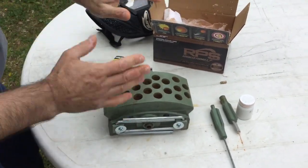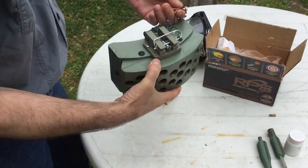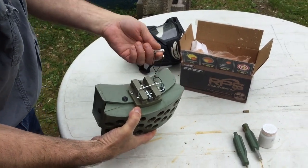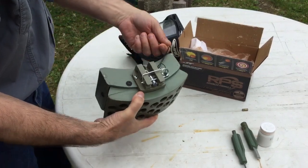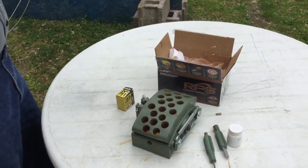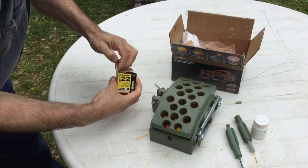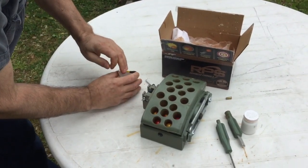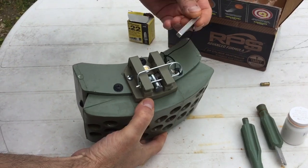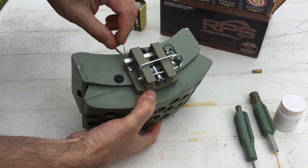At this point the mine is inert, so you could carry it around like this. If you wanted to carry it into the field, you could replace the safety pins and carry it out, then take them out and put your new cartridge in when you go to set it up. Being that I'm putting the cartridge in now — and once the cartridge is in it's considered a live mine — I'll put on my face mask. Get a cartridge into the combustion chamber, replace the breech block, and insert the breech block safety pin.